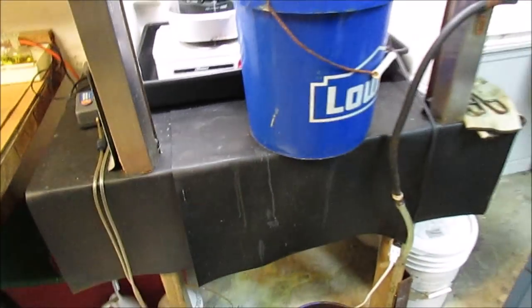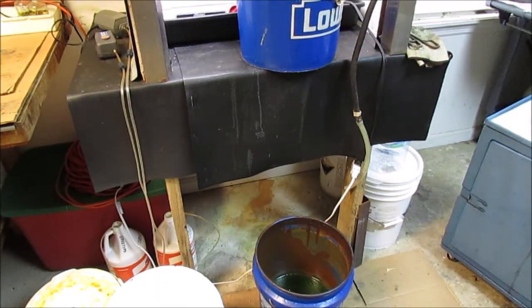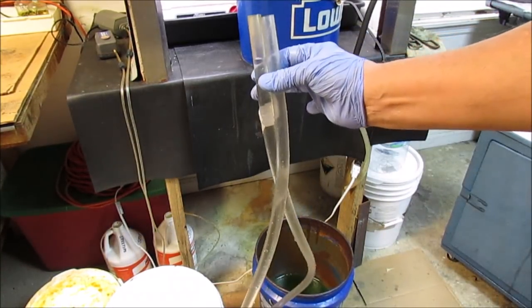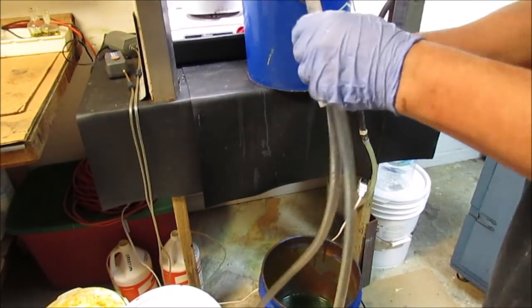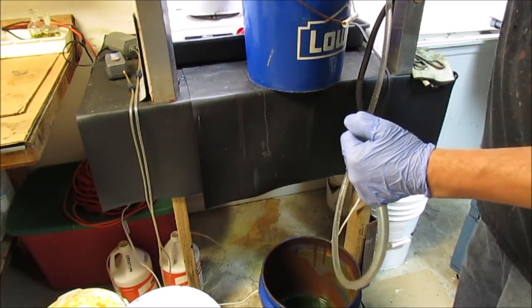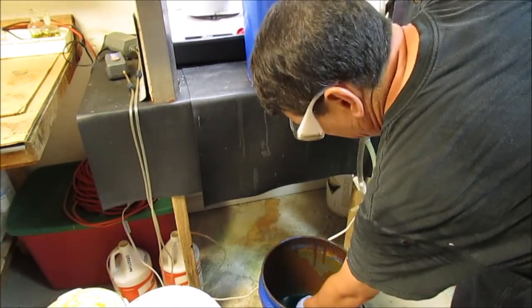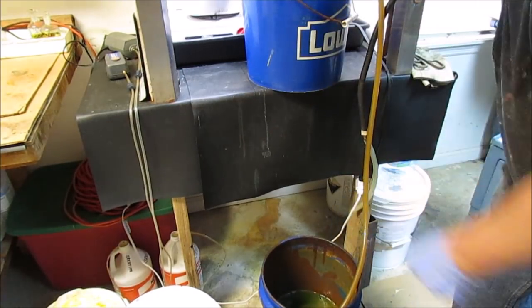It's all been cemented out now, so I'm going to siphon the solution out of this bucket down into the waste treatment bucket below. I've got a plastic tube full of water. I put my thumb over one end, stick the other end into the waste bucket with the angle iron, and just release it to let it drain into the bucket below so I can treat it with sodium hydroxide.